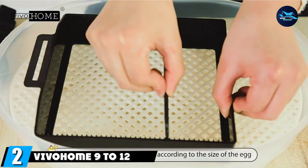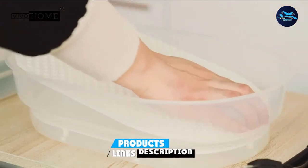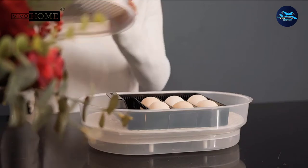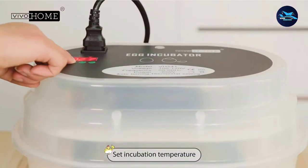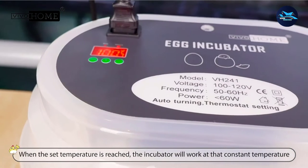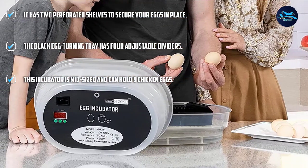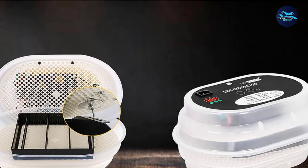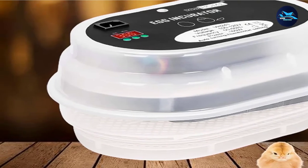Moving on to number 2, the Vivo Home 9-12 Egg Incubator with Automatic Egg Turning. You may have noticed this silhouette is a popular one for tabletop incubators. This Vivo Home unit has the same styling as Magic Fly and HB Life, but it has a few significant differences in functionality. In the prior models, the egg tray had two or three grids to hold your eggs in place. This model has two white shelves instead of three, giving you more flexibility. And while the black egg tray has two dividers, the frame of the tray itself is movable. The incubator is 13.5 inches long, 9.5 inches wide, and 9.5 inches deep, weighing close to 5 pounds.